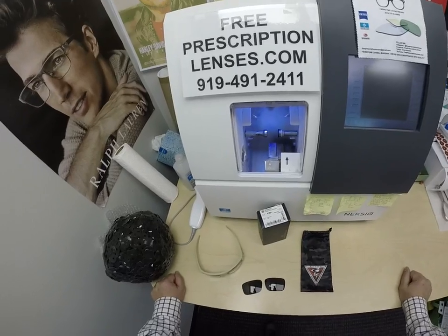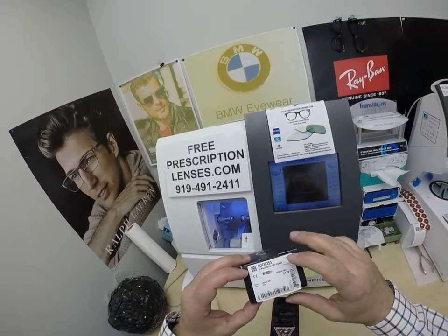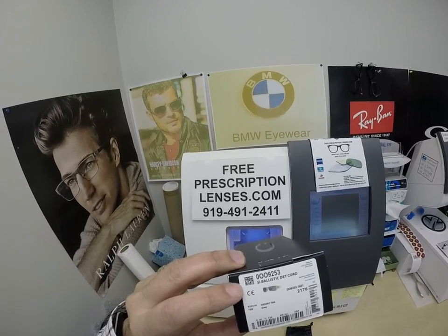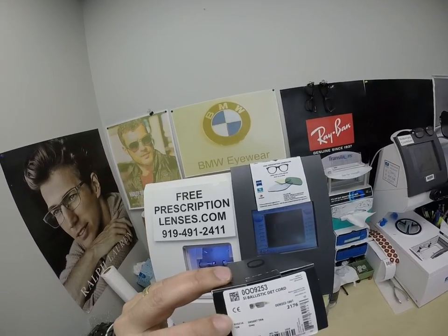Let me show everyone how I bring that loving feeling back to glasses when I show you Brett's Oakley 9253 Ballistic Decor, color 16, the Desert Tan.